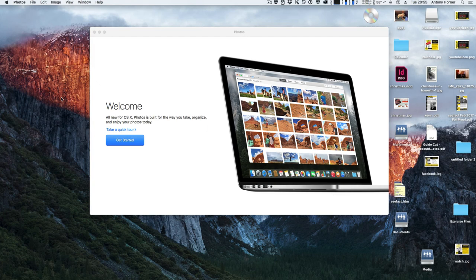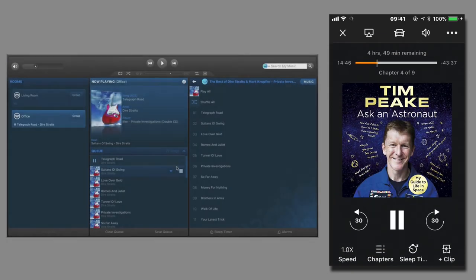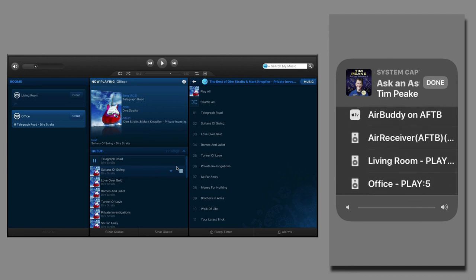Now on my iPhone I'll load up Audible and choose the audiobook I want to play through my Sonos speakers. At the top of the screen there is the AirPlay icon. Pressing that, it can take quite a few seconds for the Sonos to appear — I want to play it on the Office Play 5, so I tap on that, and then tap done.